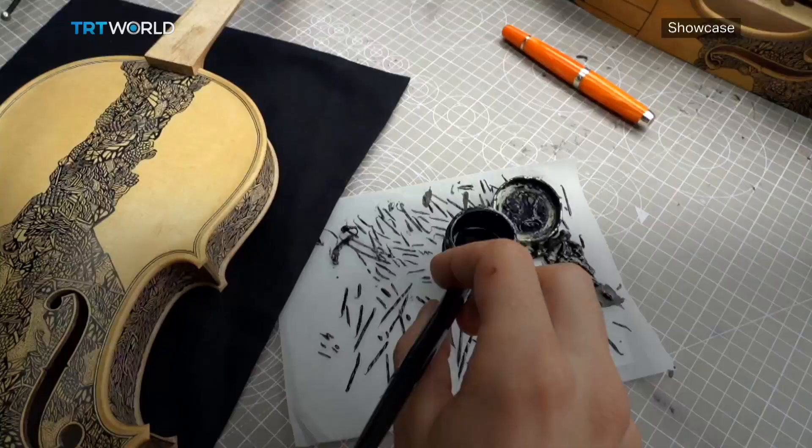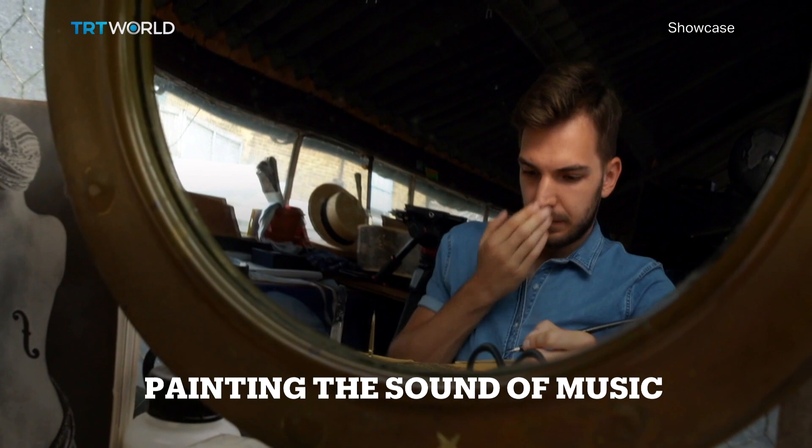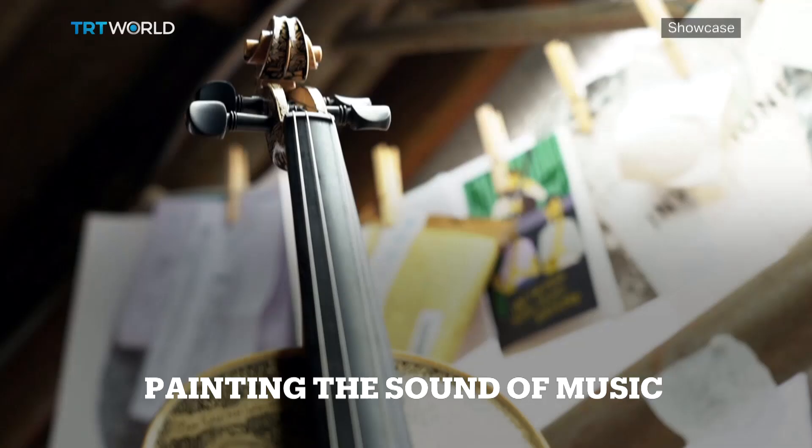My name is Leonardo Frigo and I'm a London bass artist. I'm from Venice, Italy, and I mainly paint on string instruments.